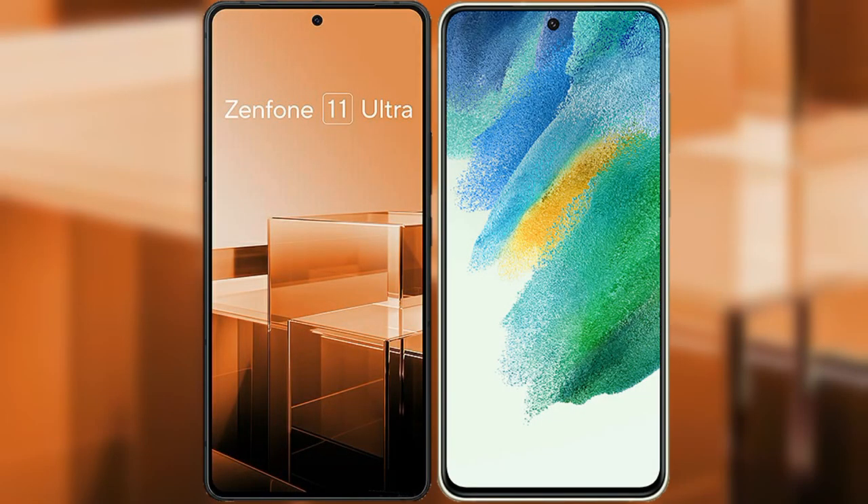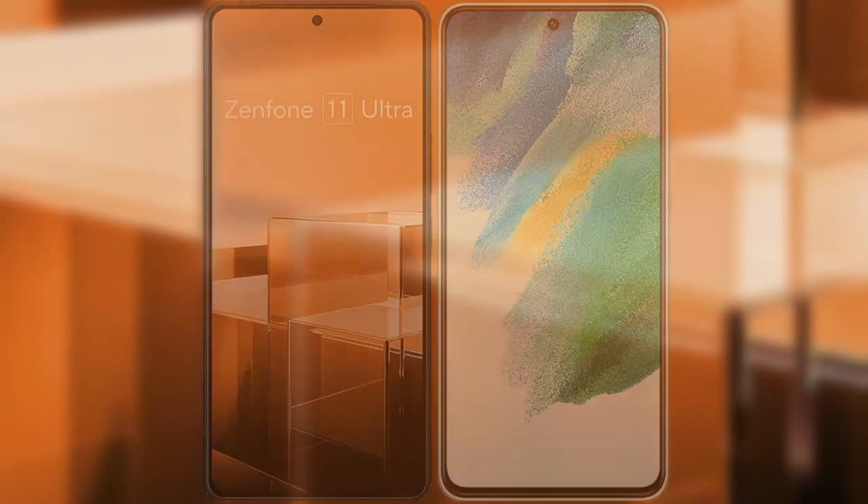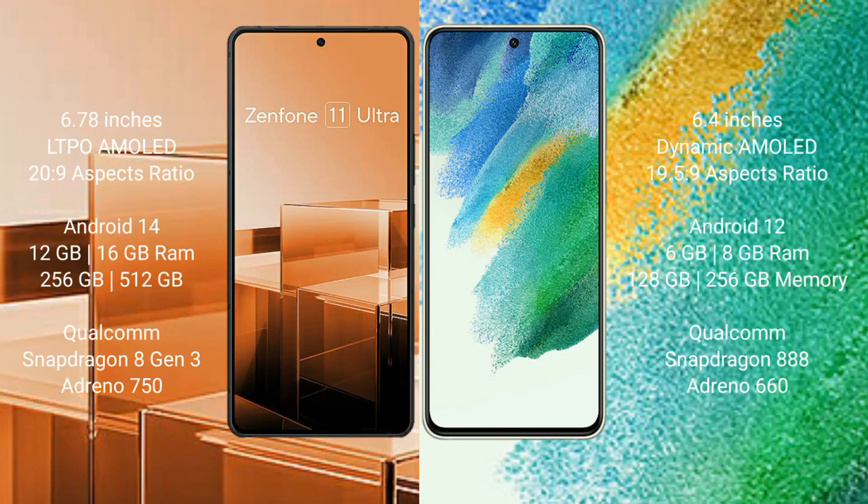I will compare the new Asus Zenfone 11 Ultra with Samsung Galaxy S21 FE. The Asus Zenfone 11 Ultra comes with a 6.78-inch LTPO AMOLED display and Snapdragon Sensor Press 20.9. The Samsung Galaxy S21 FE features a 6.4-inch Dynamic AMOLED display and Sensor Press 19.5.9.